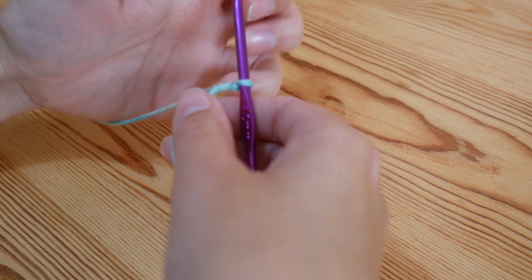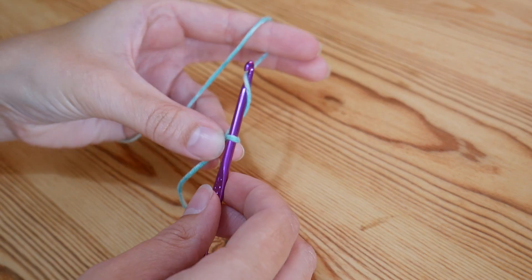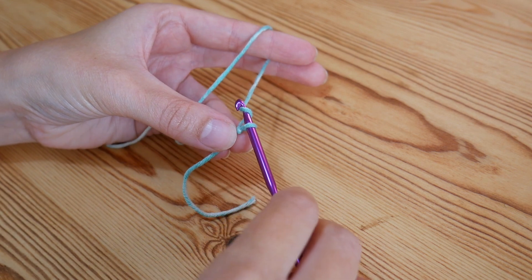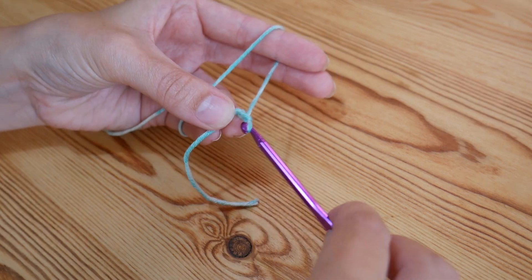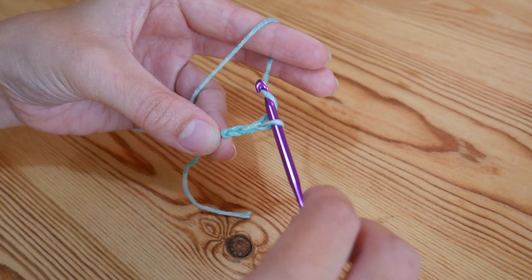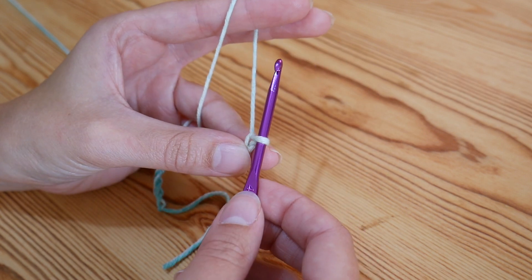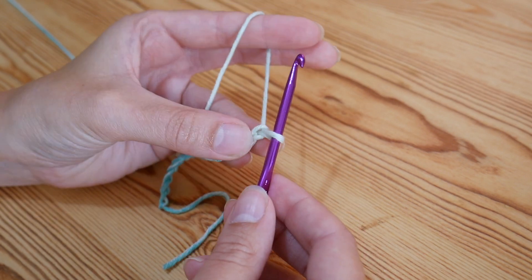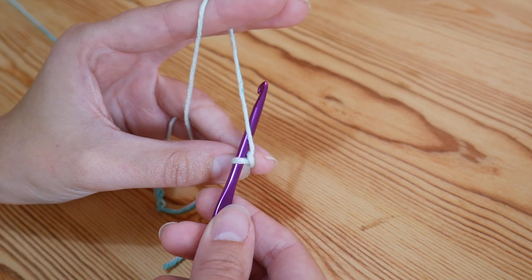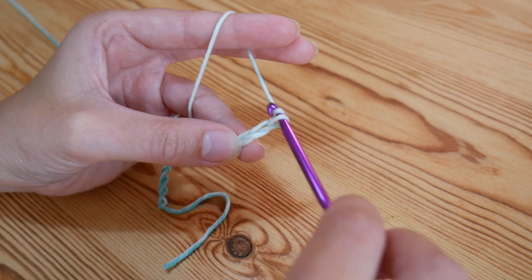Now the Primrose stitch is done in multiples of three, so if you want to chain any width for the project, as long as it is a multiple of three. So I've just done a quick chain of 15 for the sake of the tutorial, and then whatever length chain you've done you need to add two more to the end of your chain. So one and two.